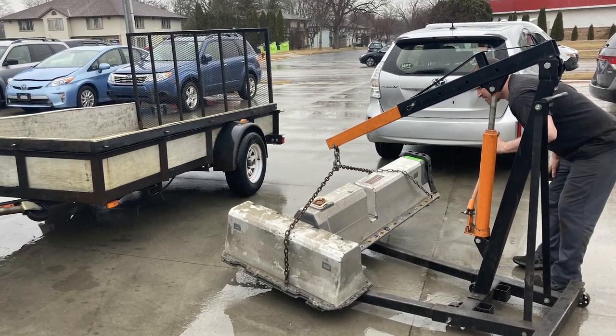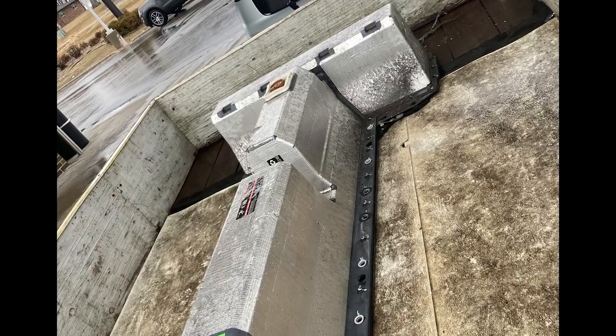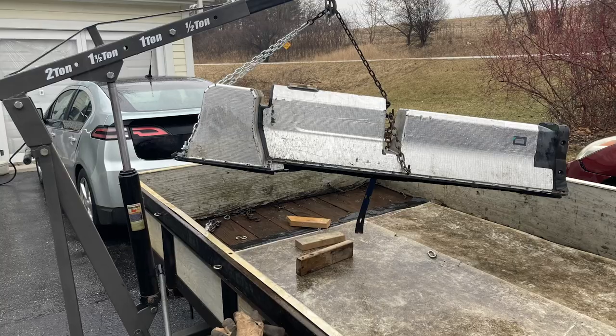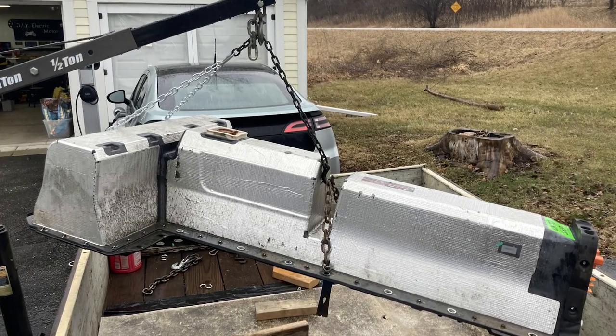Hey everybody, it's Ben here. Yes, that's a used Chevy Volt battery pack which I recently purchased. In this video, I'm going to show you how I took it apart and then used cells from it to rebuild into a custom battery pack for another electric vehicle, and you'll see what that vehicle is by the end of this video.